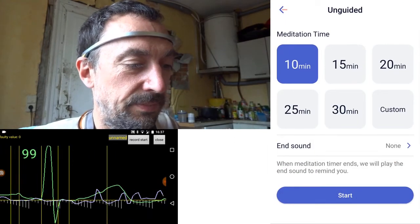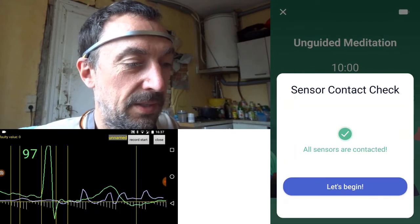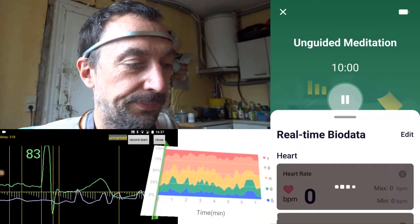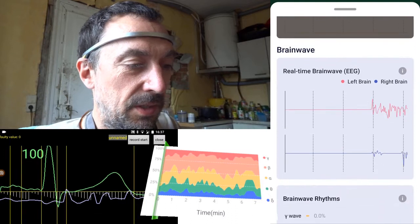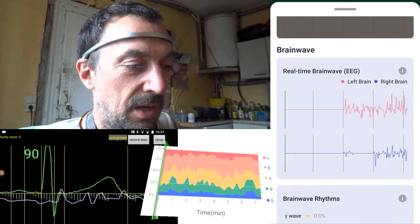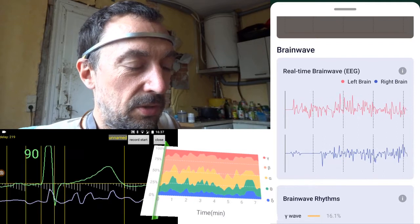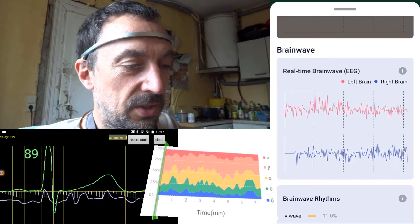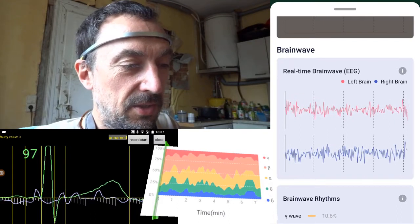Connecting to the headband. Here is the left and right EEG data. I will try to blink and see if there are some changes, because it was a bit strange that eye blinking did not show up at all in the real-time data.